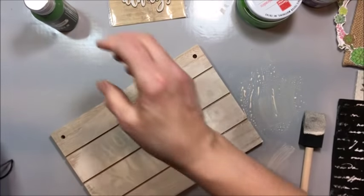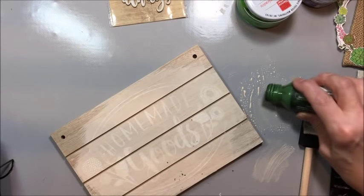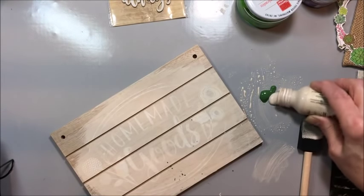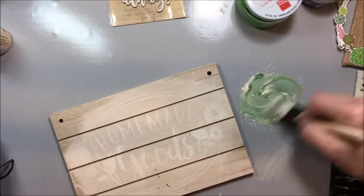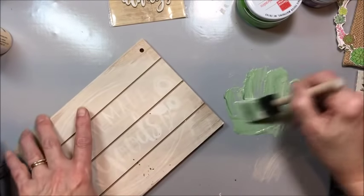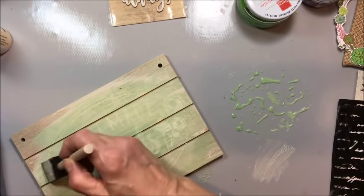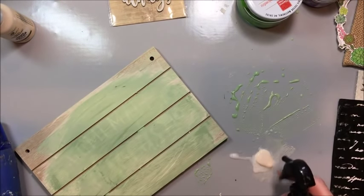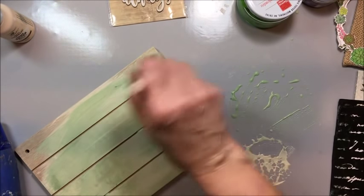We're just going to dry it with our heat gun. Then I'm going to take a little bit of this wild moss, just a dab, and lighten it with the sandstone and hit it with some water to make it a wash. That's the great thing about chalk paint — you can thin it. Then just randomly go over this area. One more coat and I think we'll be good. I'm going to go back with a final wash of the sandstone, just real random strokes.